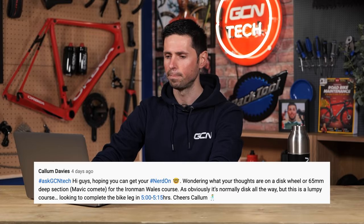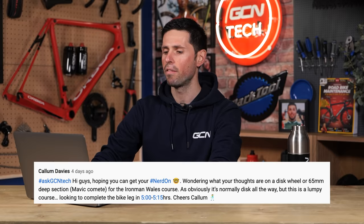On to our last question this week, it's from Callum Davis. They say: Hi guys, hoping you can get your nerd on. Wondering what your thoughts are on a disc wheel or a 65-millimeter deep section for the Ironman Wales course. Normally it's a disc wheel all the way, but this is a lumpy course and they're looking to complete the bike leg in five hours and 15 minutes.